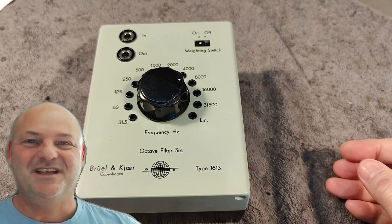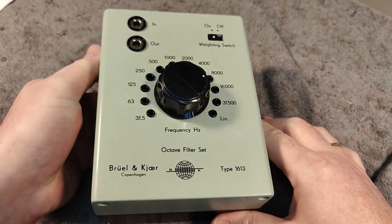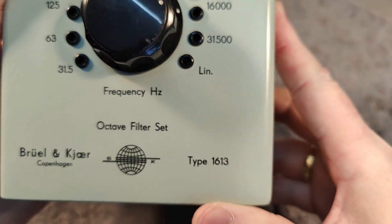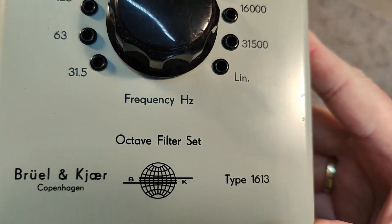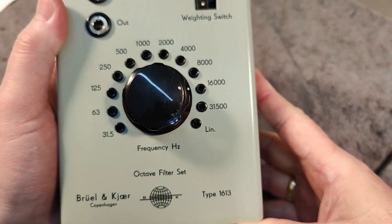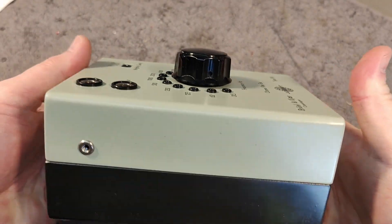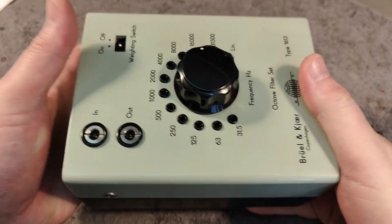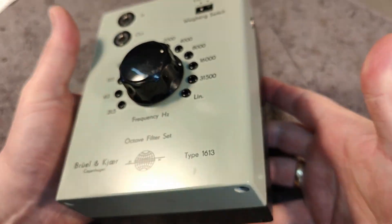Welcome to a new test and teardown video. This time I'm going to play with this Brødland Kjer type 1613 octave filter set. This is very, very special. I don't know if you can see the size — it is extremely solid and heavy. It's 2.1 kilos, it's really, really heavy.